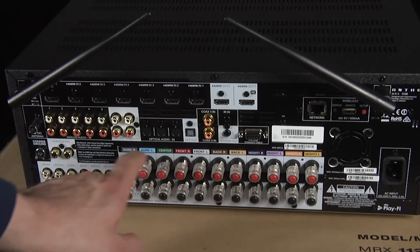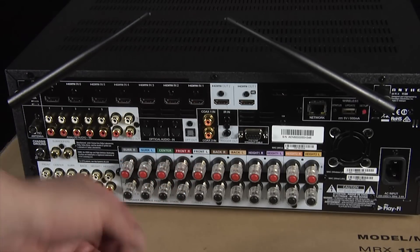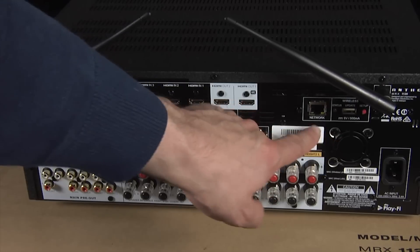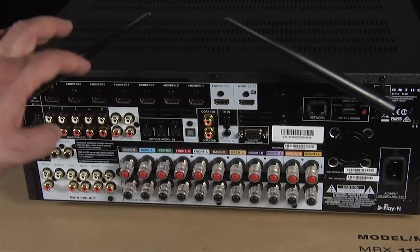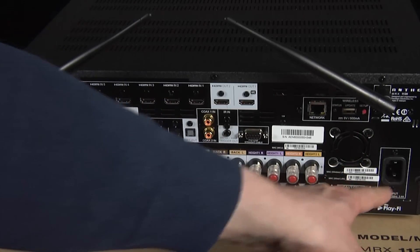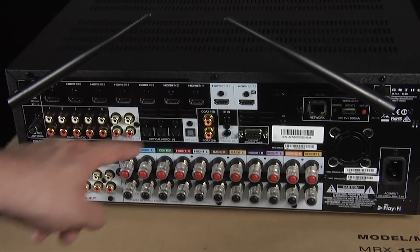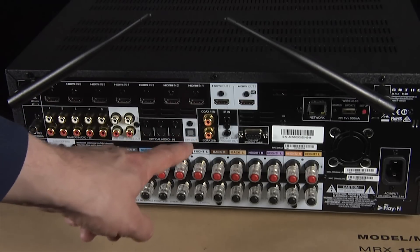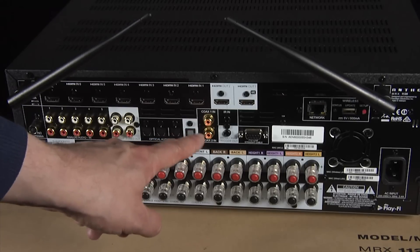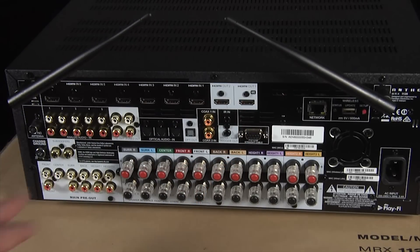Then we have the speaker terminals here for the 11 channels of built-in amplification, and as you can see they are color-coded, which makes it easier to connect your speakers with speaker cable. Over here we have a LAN port for an ethernet connection, although there are also two relatively large aerials for the built-in Wi-Fi. There's also a USB port and a power connector. We have analog inputs and analog outputs, a connector for the FM aerial, three optical digital inputs, an optical digital output, and two coaxial digital inputs. There is an infrared input, a 12-volt trigger, and an RS232 connector for serial control. We also have outputs for two subwoofers and all the channel outputs: front, center, surround, surround back, front height, and rear height.